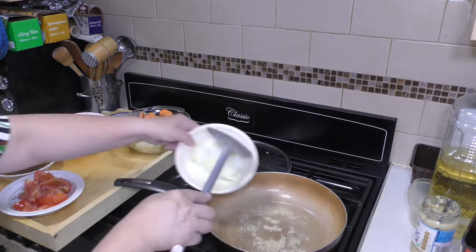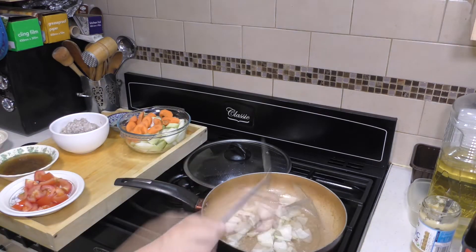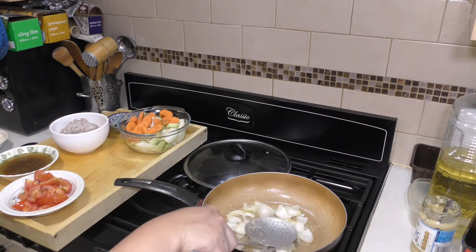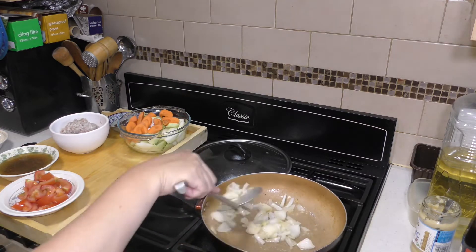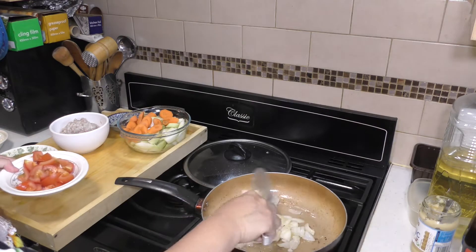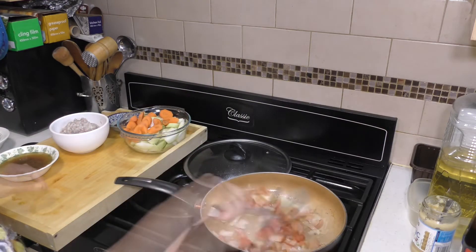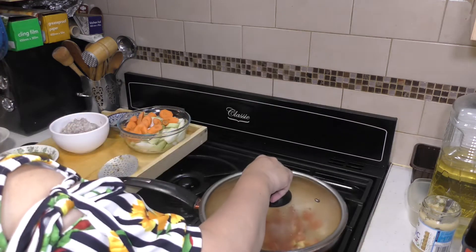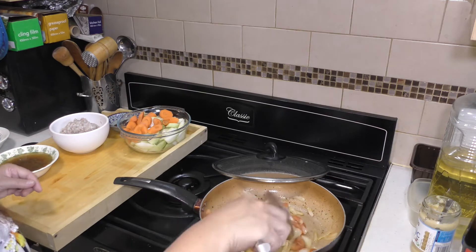We put in next our onion. We just let it cook until the onion will be softened, a bit brown. And then we can put in the tomato. Let the tomato be cooked.